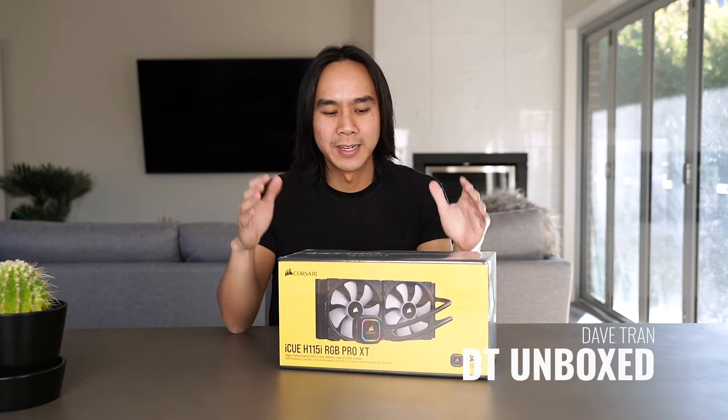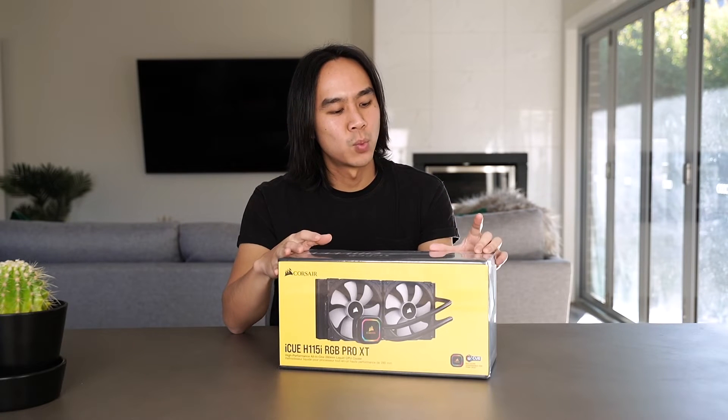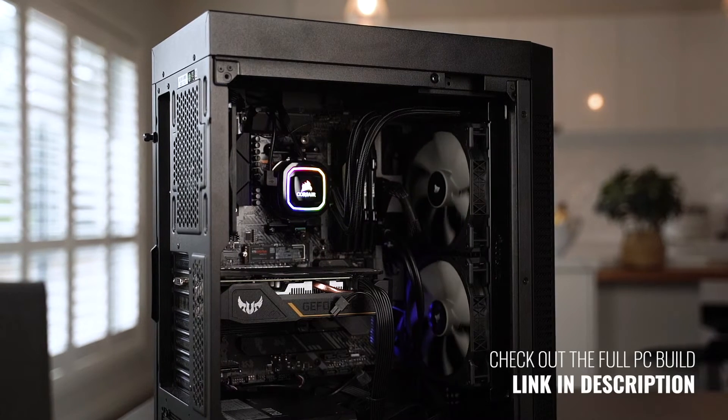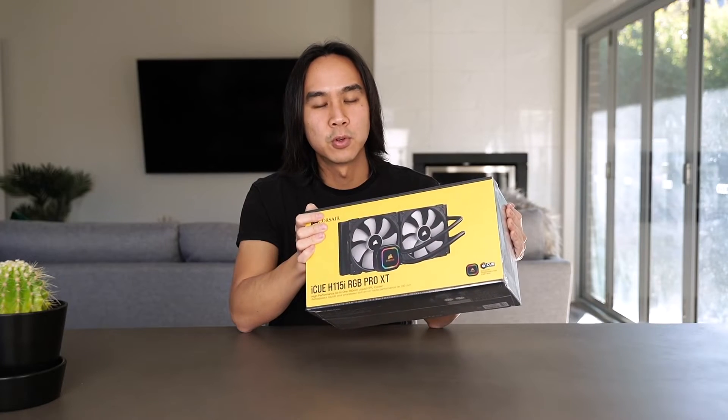G'day guys, my name is Dave from DT Unboxed and in this video I'm going to be doing an unboxing and how-to-install video of the Corsair H115i RGB Pro XT liquid CPU cooler. I'm going to be using this on the AMD Ryzen 3950X, and this is one of the compatible and recommended coolers for that particular CPU.